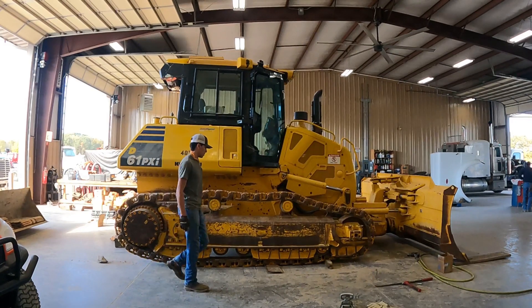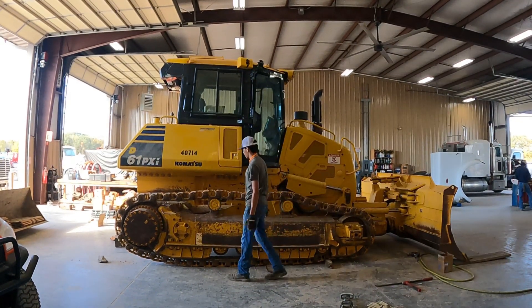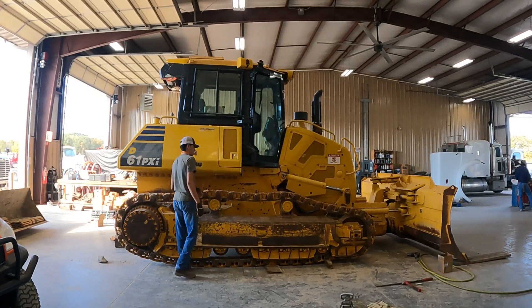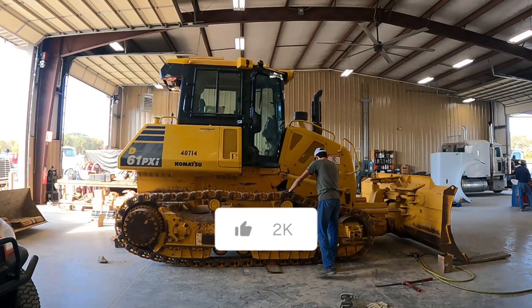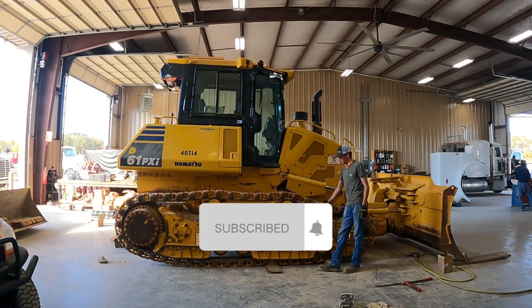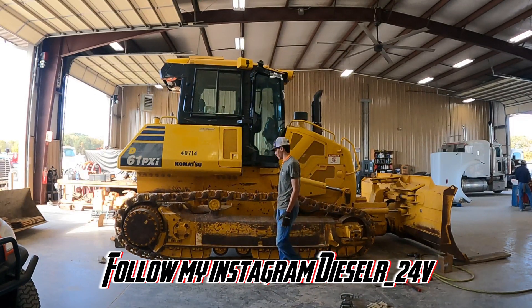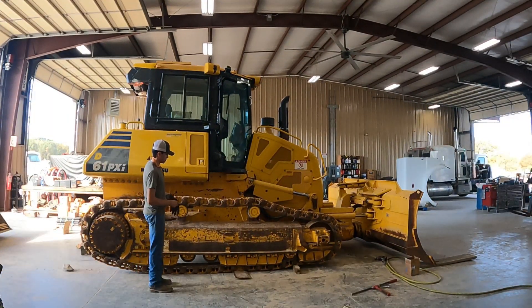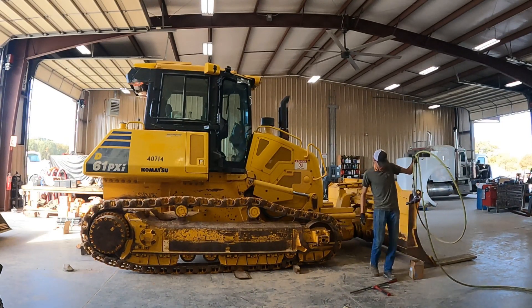I'm done taking all this section out. All I have to do is finish the other one. I don't record the other side because it's the same thing and it would just make the video longer. Remember to like and subscribe, follow my Instagram and TikTok. Thanks for watching - see y'all in part two.